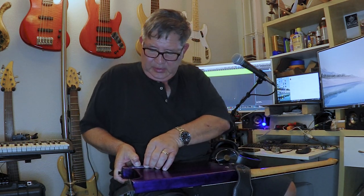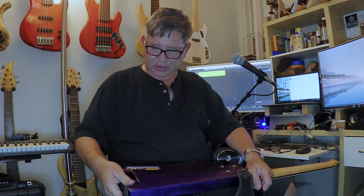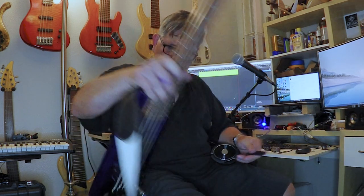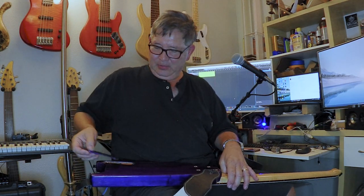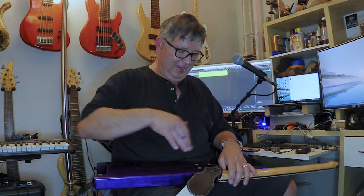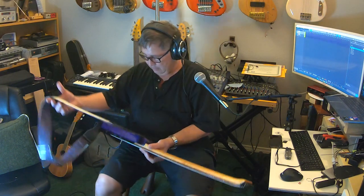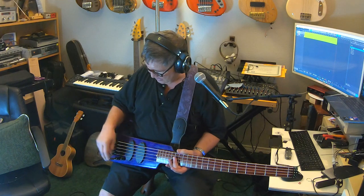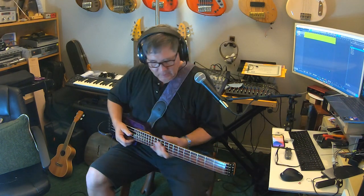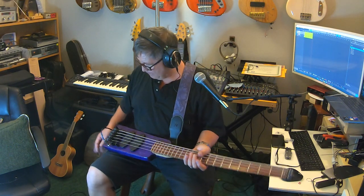On the back I installed one of these magnetic control covers — there's still sawdust in there — and it just pops right in. Right now I have the pickup and everything set flat, dead center, with the volume all the way up. The Audier preamp — the little one with two bands — takes up almost no space.